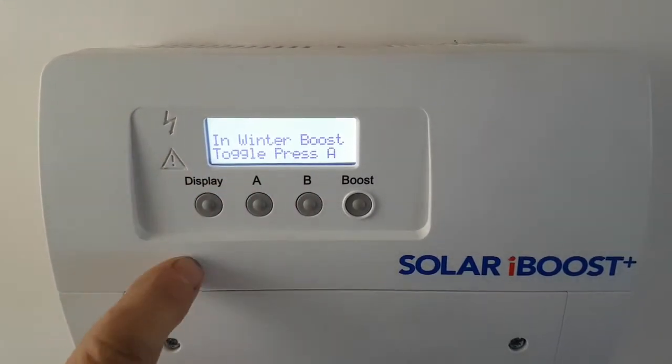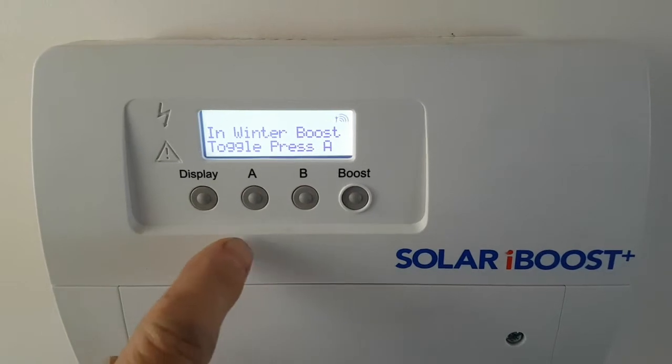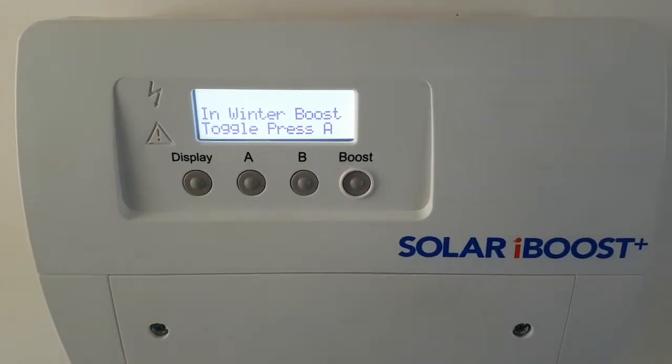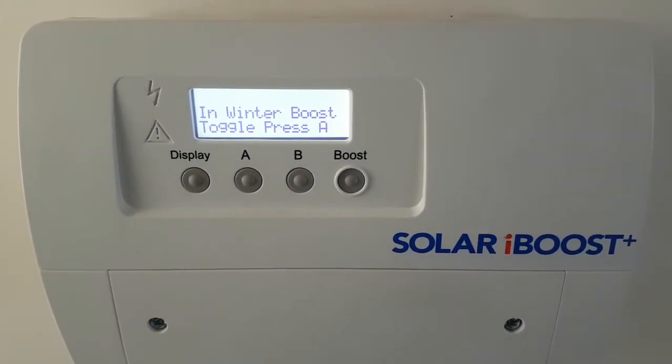Coming back on, we're in winter boost mode. That works through your settings, which were explained in another tutorial. We just leave that and it goes back into normal operating mode, left set in winter boost.